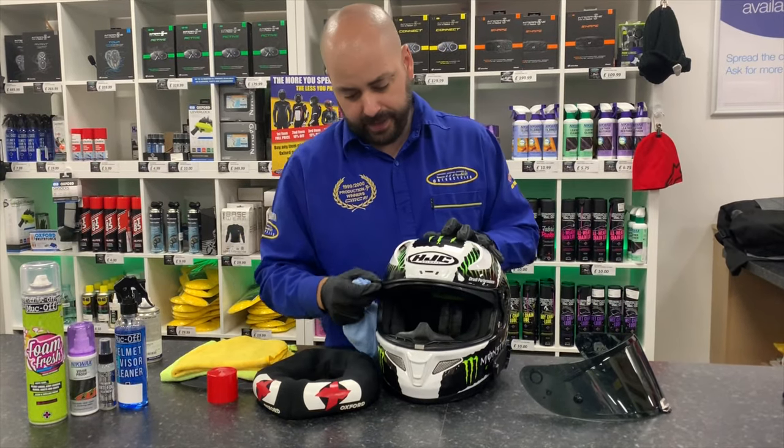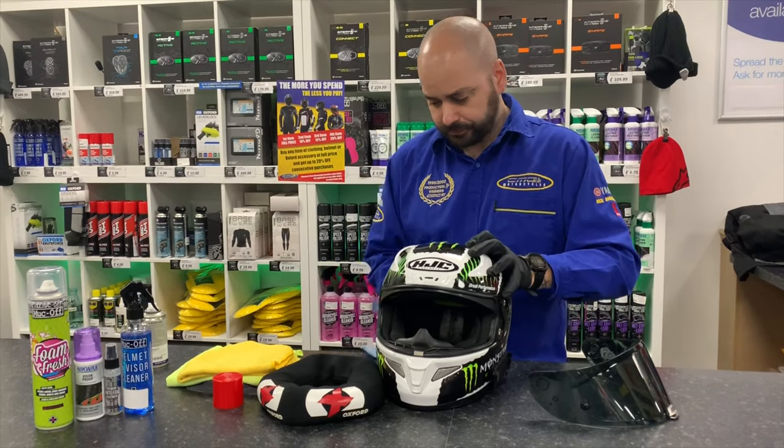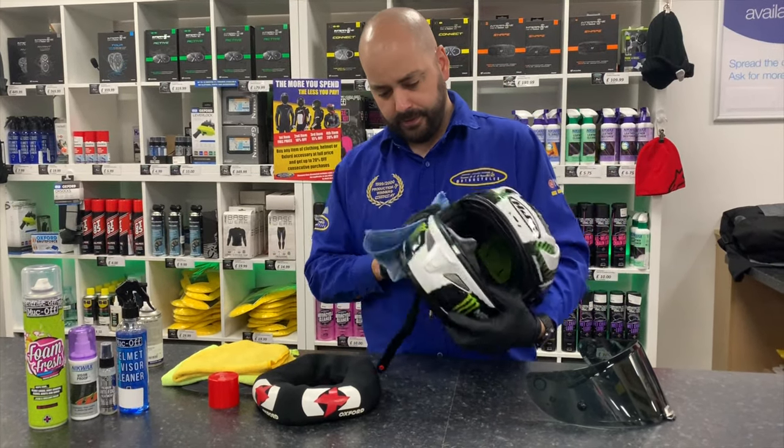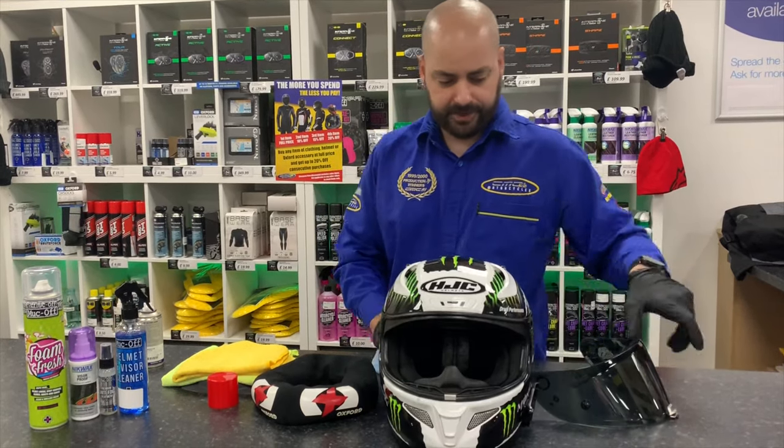Sometimes you may need to lubricate the visor seal with silicone. Once the helmet is nice and clean, move on to the visor.